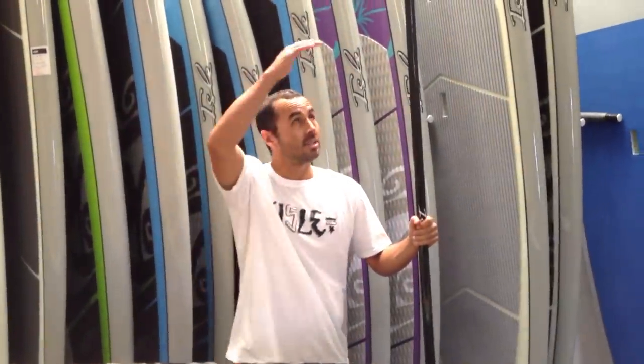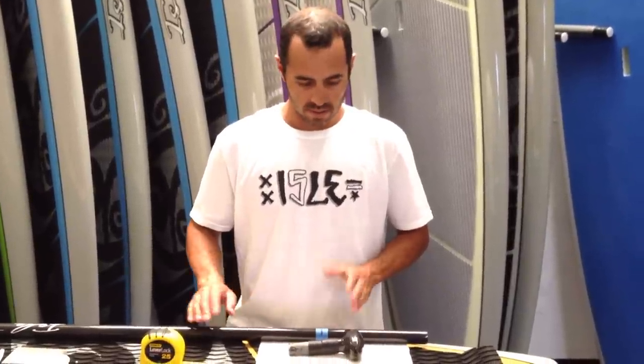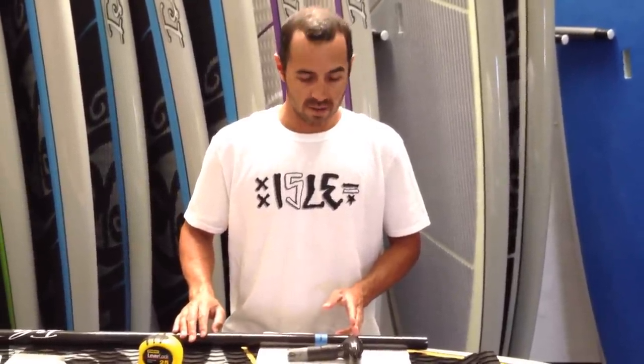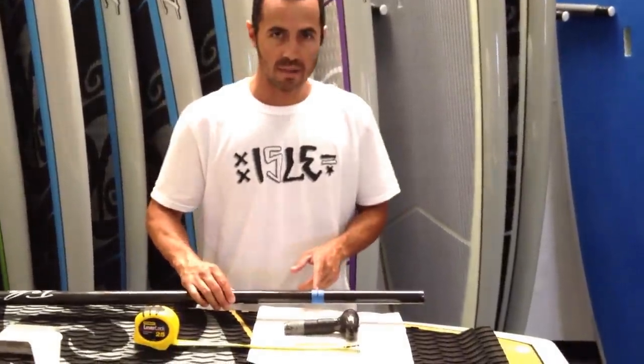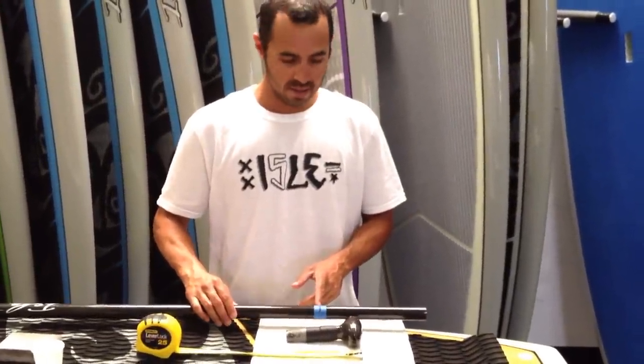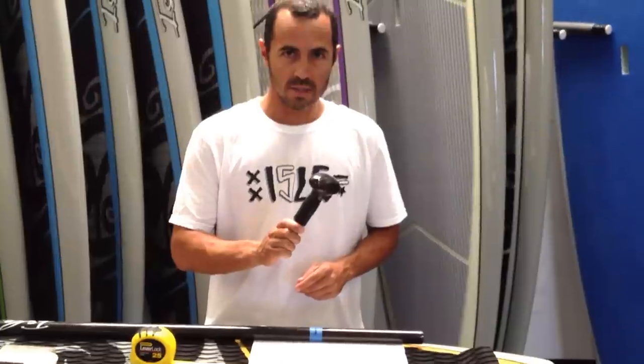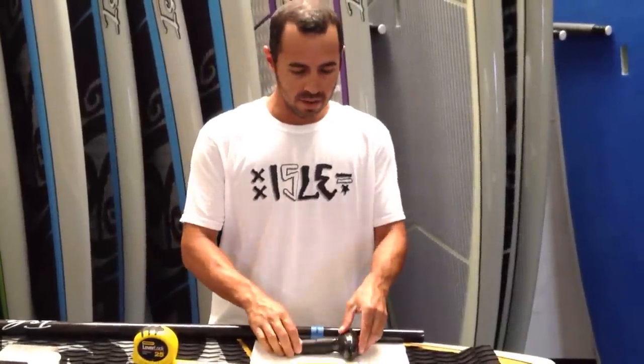Now we're going to talk about how to correctly size your paddle. The rule of thumb is just take your height and add 9 inches — the total paddle length should be 9 inches above the height of the rider. Use the masking tape to mark off the shaft where you're going to make your cut, and always remember to include 3 inches of your handle in your final measurements.